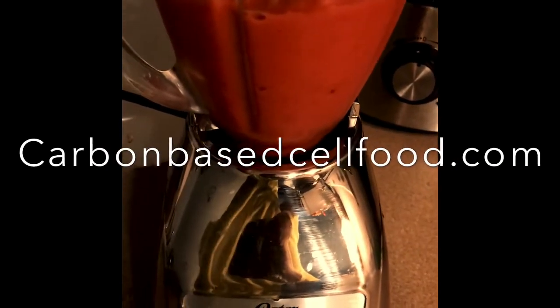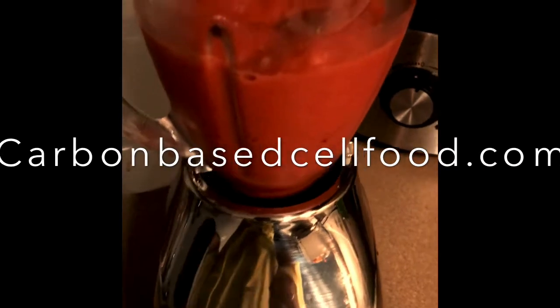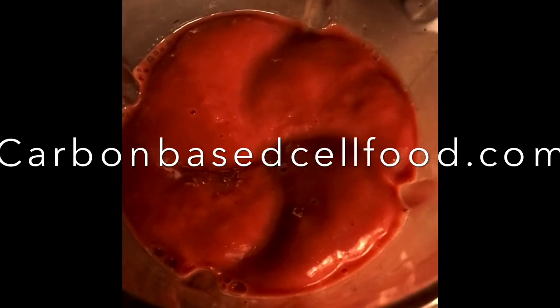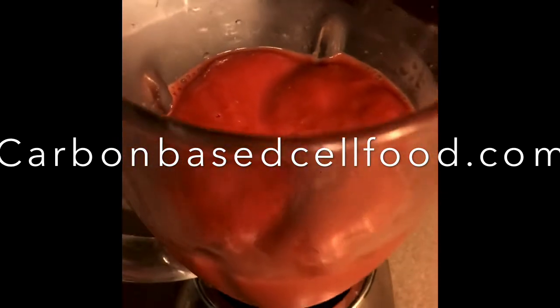We have our strawberry mango sea moss gel — blended all up into a smoothie. Let's get a good look at it and see how it looks.